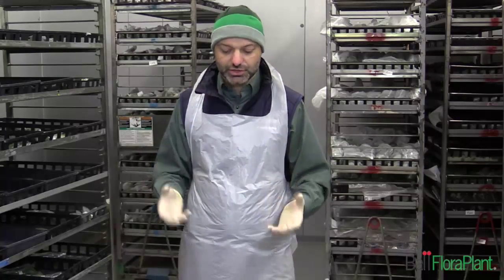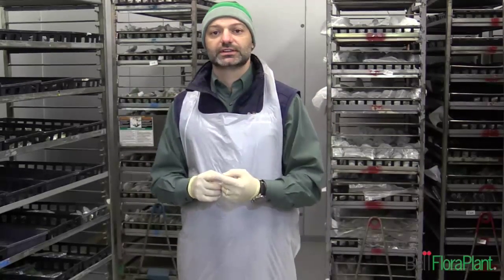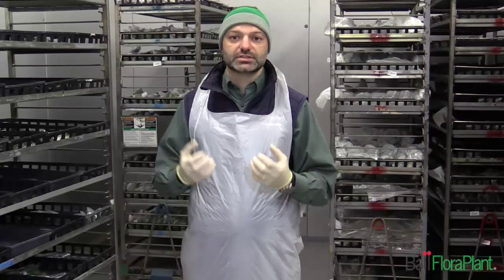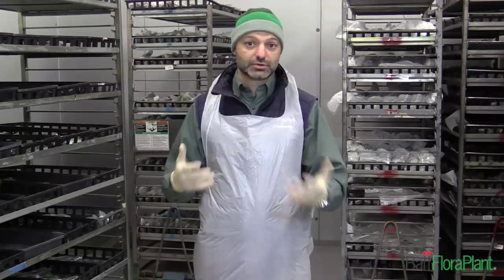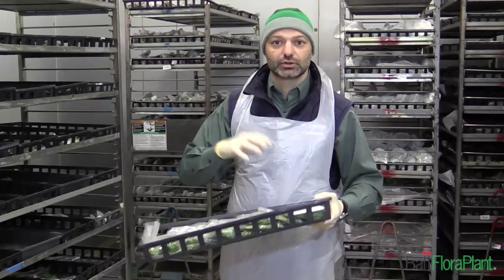The second part of handling and storing our cuttings appropriately is sanitation — that's why I'm wearing this apron and these gloves. There are two parts of sanitation that are very important. The first is barriers like an apron or gloves — give your workers these barriers to make sure they follow the right sanitation practices. The second part is sanitizers like hand sanitizer or a sanitizing agent they can use between each box they open. Also think about sanitizing your carts, your trays, and anything used to handle or store the cuttings.